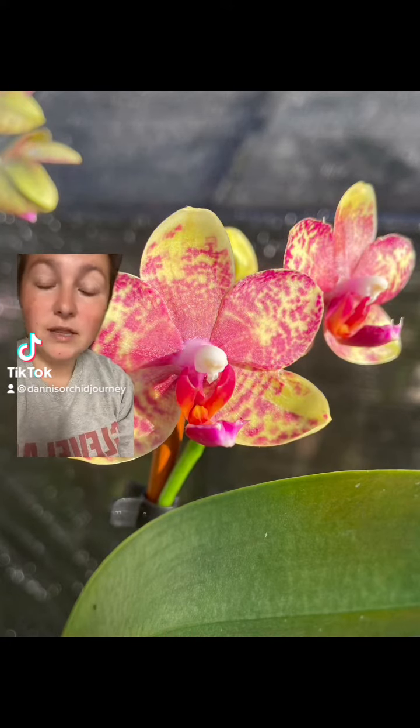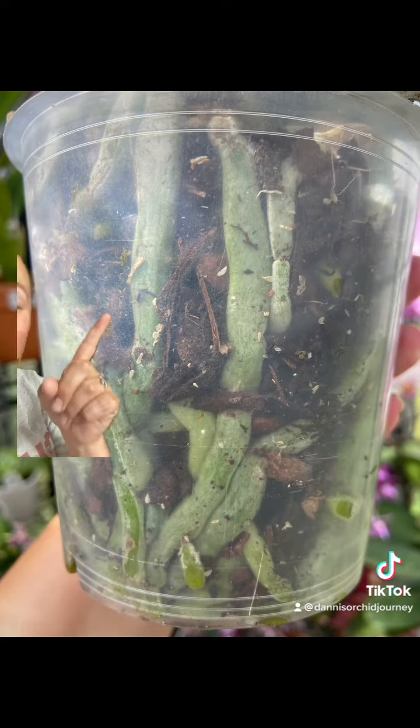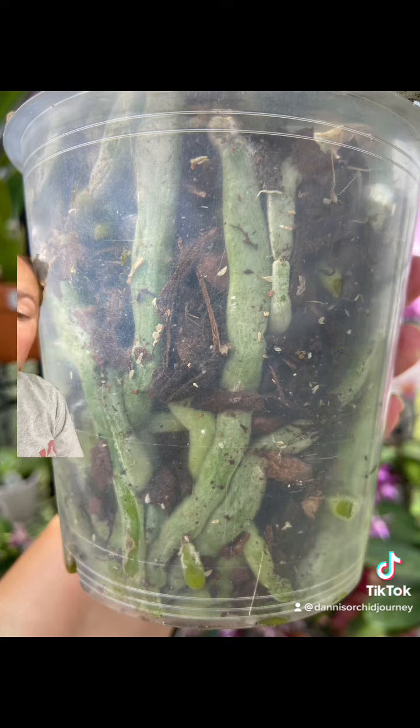Phalaenopsis roots — let's talk about them. Let me show you what they should and what they should not look like. This is what they should look like, and this is the color they are when they are wet. They are plump, they are green.